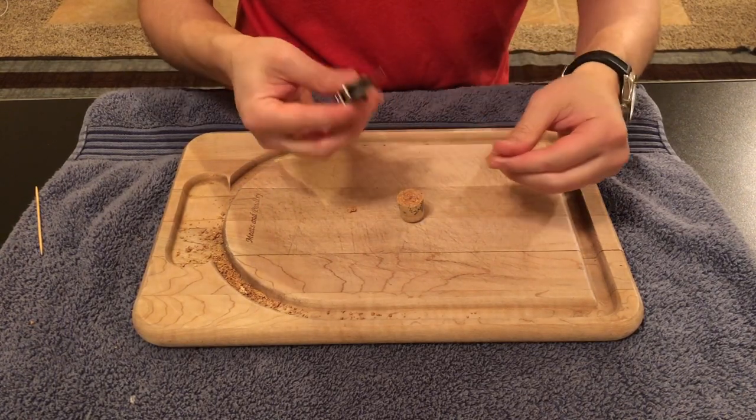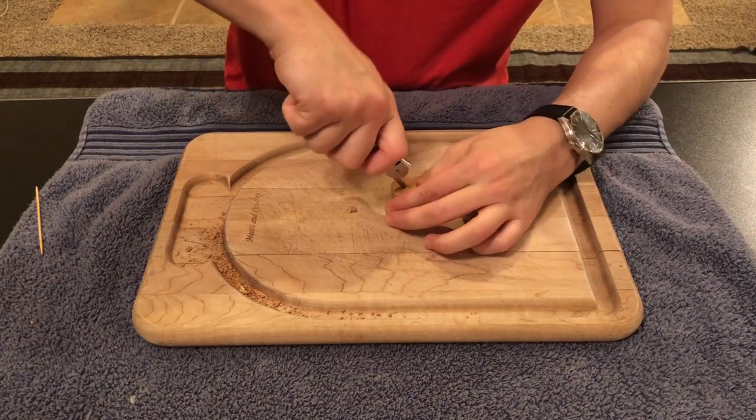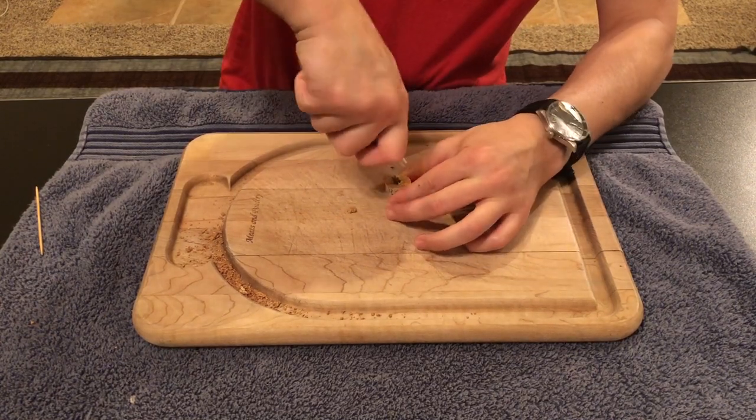Then, we will use the little knife of the corkscrew to start perforating the middle of the cork.